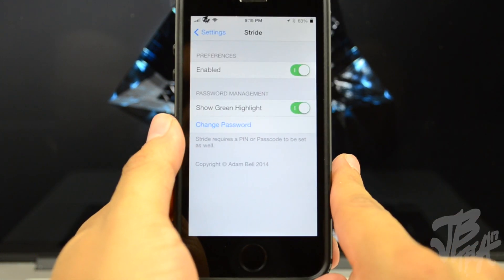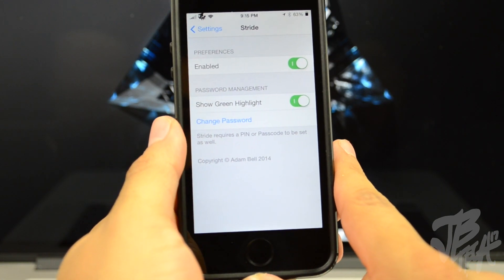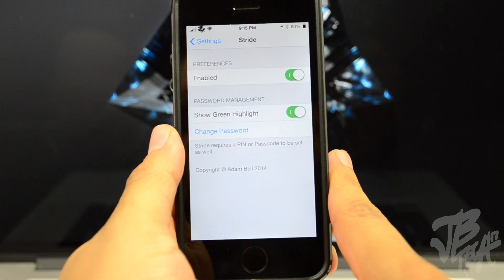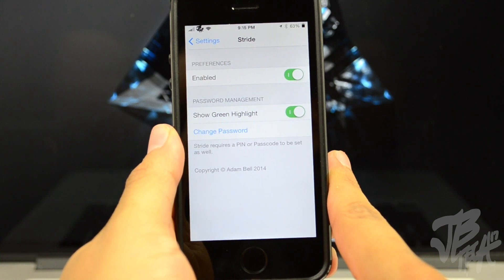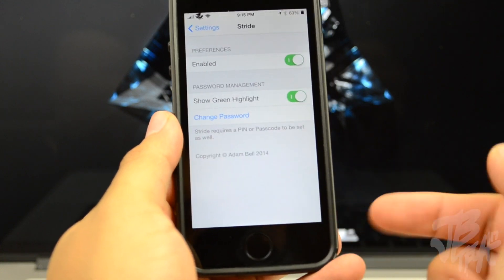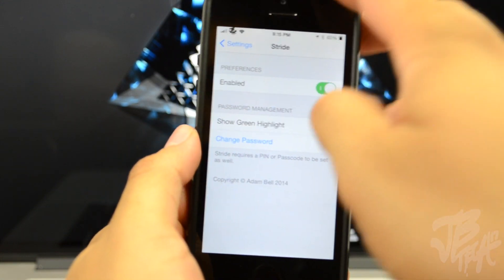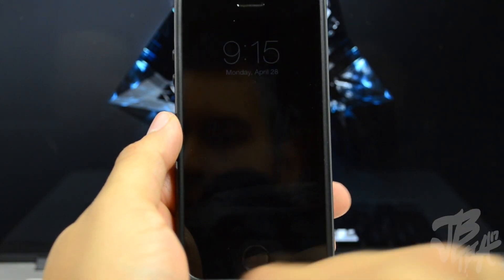You will need a PIN or passcode in order to get Stride 2 to work. Basically, Stride 2 gives you a new method of unlocking your device by drawing out your own passcode instead of typing in your PIN. Now if you have an iPhone 5s, my personal opinion is that Touch ID would be a lot simpler than using Stride 2, but that's just my opinion — this does give you a different way of unlocking your device.